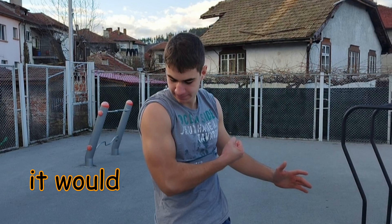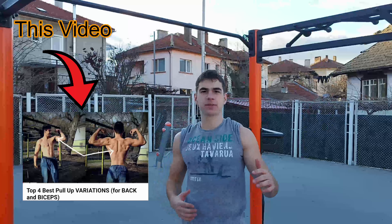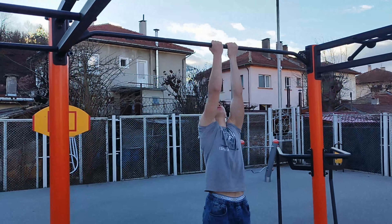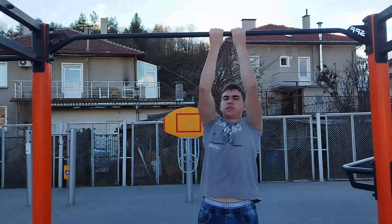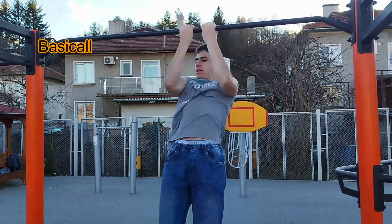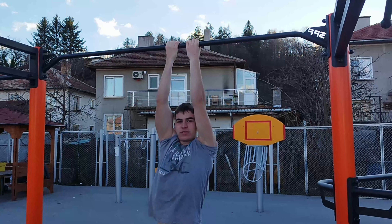The first exercise we're going to start off with will be the close-width chin-up. I've already shown you this exercise in my top four best variations for back and biceps, but I'm going to show you again. You're going to go on to the bar with your hands together, and you're going to go up slowly and go down slowly, because this will really fatigue the biceps. You'll definitely feel your biceps working.